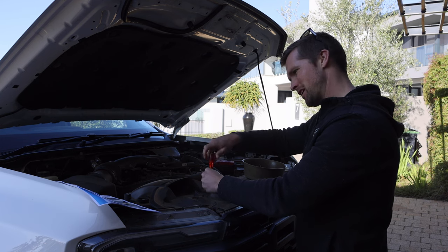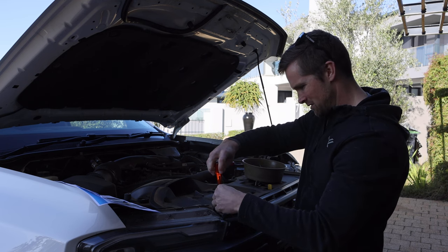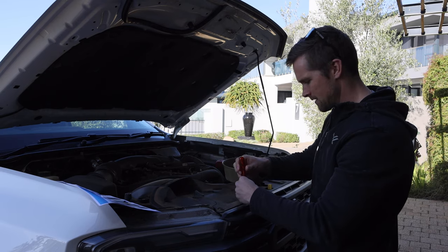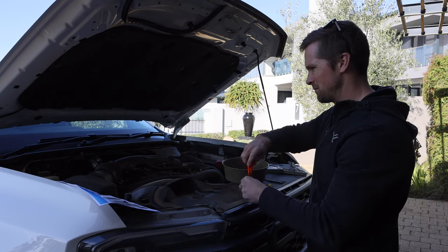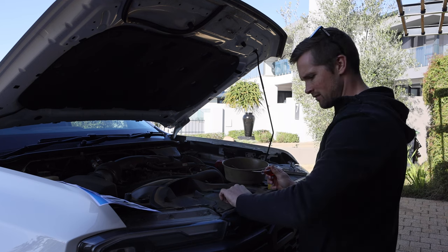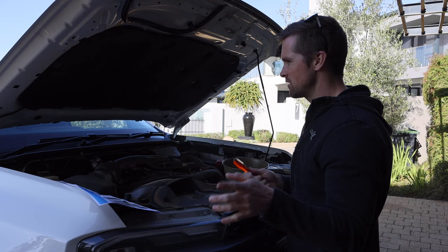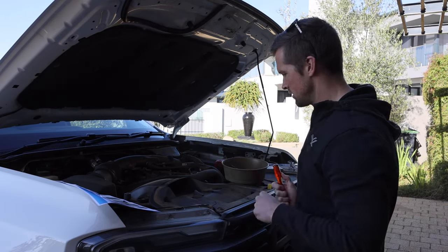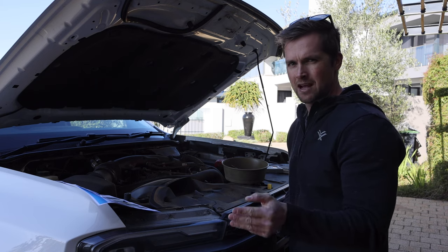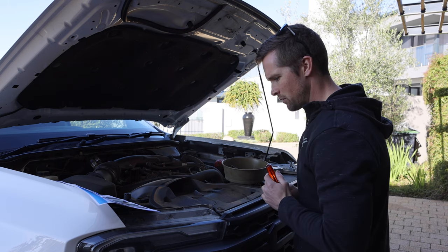First things first, we have to remove this — what do they call this? The grill cavity cover, which is this guy over here, and it should simply pop up. What's really cool about the Raptor is there's pre-wiring basically throughout this whole car with auxiliary switches. So we should be coupling this up to switch six, so it's not gonna be linked to my high beams or anything. It's gonna be a completely separate switch. Let me get these screws out and pop this guy off.